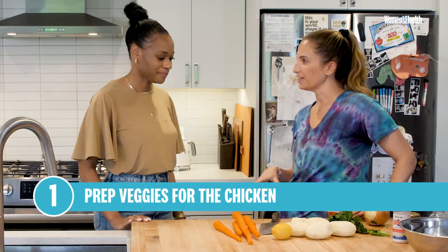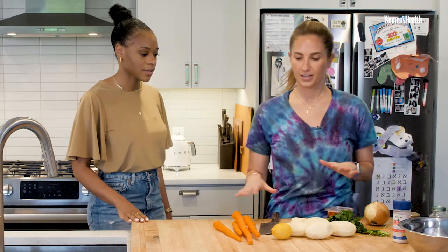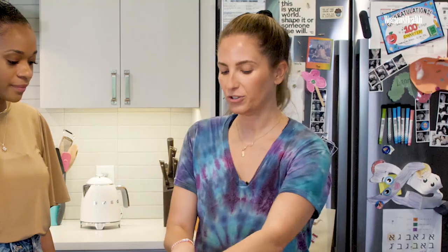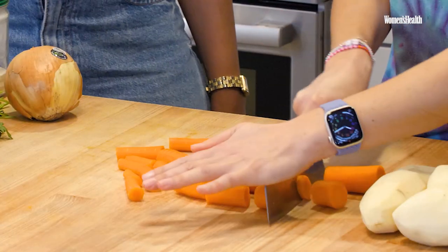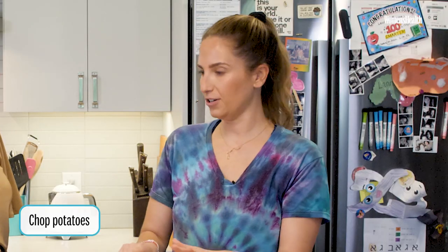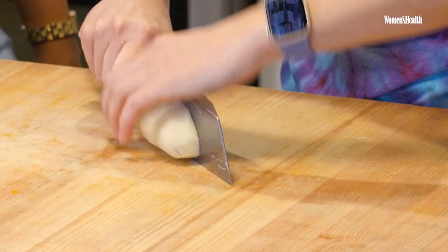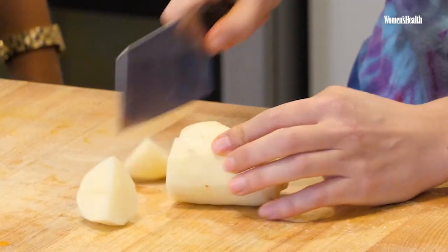We're going to start with the veggies that are going to roast under the chicken while it cooks. We're going to start by chopping up the vegetables. Carrots are good for our eyes, good for our skin. And now I'm chopping the potatoes. Whenever you're chopping vegetables for anything, you just want to keep the size consistent.